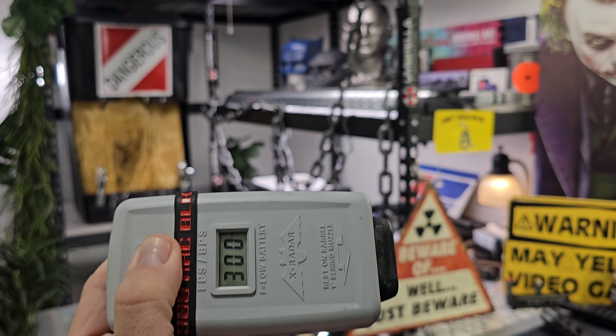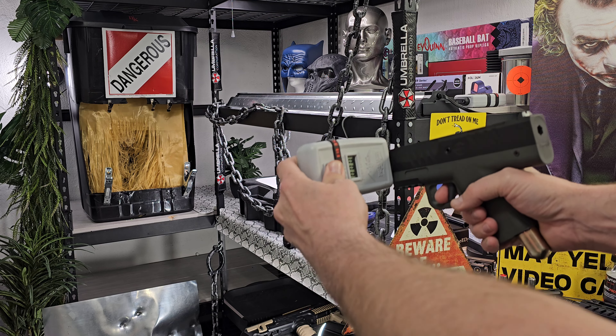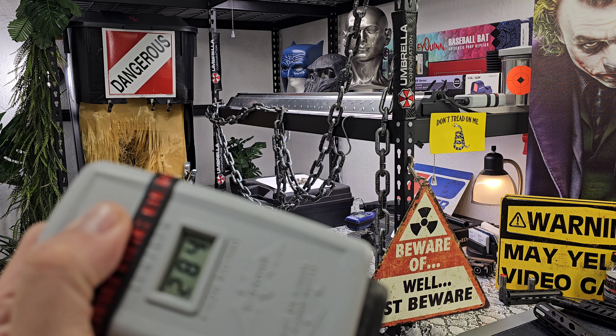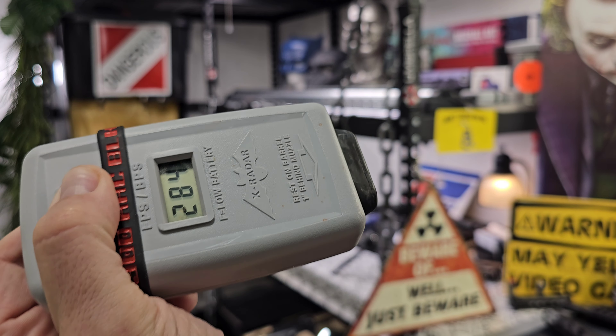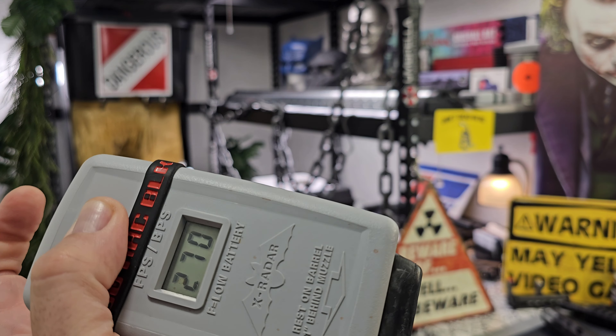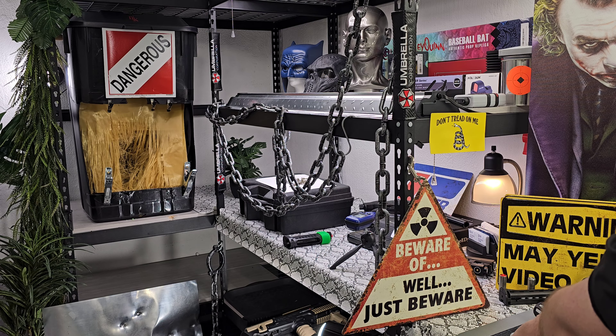300 fps, that's gonna be 33 joules. 284 fps is gonna be 29 joules. And then we got 270 fps, which is gonna be 26 joules. I guess we could see if it'll do more — hold that thought.